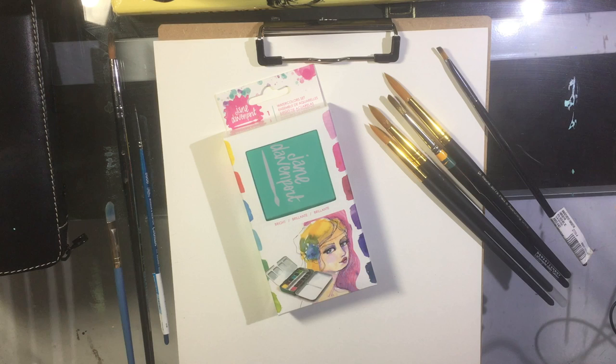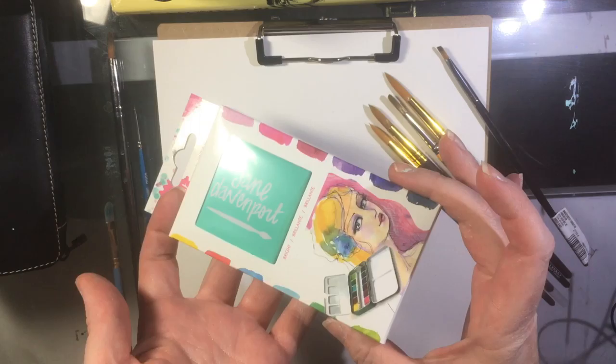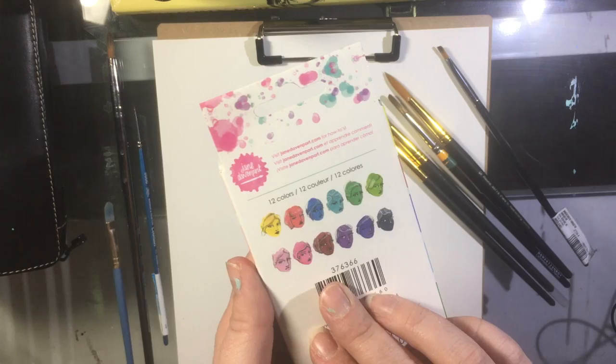Hey everyone, it's Jane from Southpaw Creative. I just wanted to take some time out to appreciate this amazing little watercolor set. I'm going to be trying it out today. It's by Jane Davenport and these are available at Michael's. I got this miraculously for a 60% off coupon, which they never do, so retail price is $29.99 and I got these for about $12.